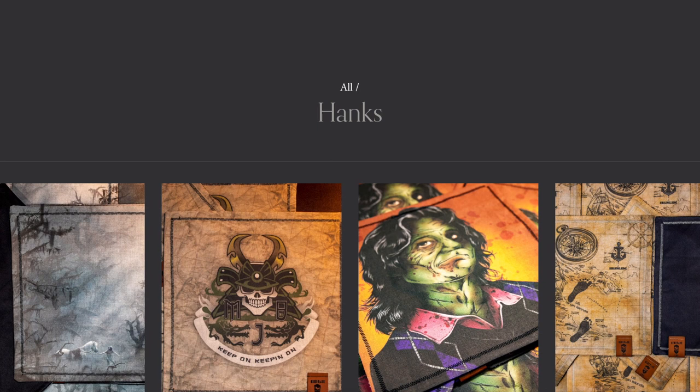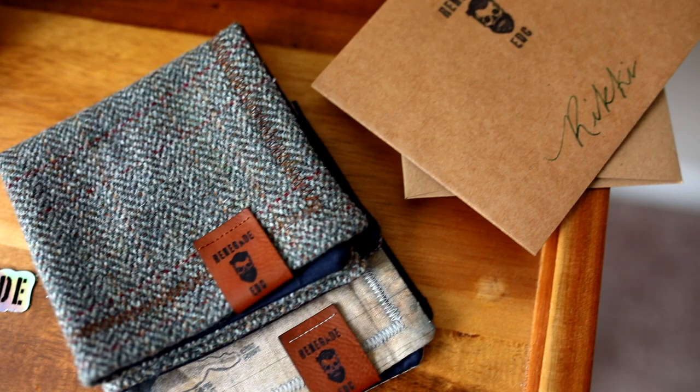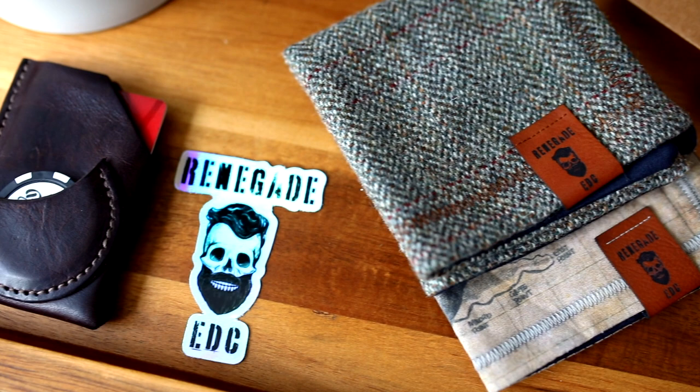I don't find myself often using the fabric side of the hank because I'm always using the microfiber to clean my lenses, but knowing that the fabric is really soft makes me more comfortable — there's that tactile feeling where you're just like, okay, this is high quality. Renegade also offers different styles of stitching and different thread colors on his website, which is a really nice touch. The packaging is just incredible — Chris has always taken the time to write handwritten notes and throw in a sticker as well.